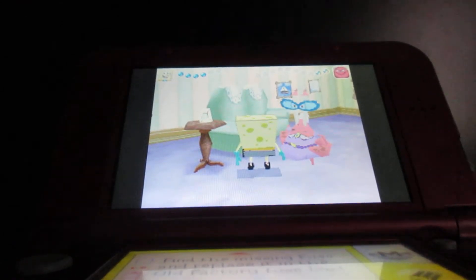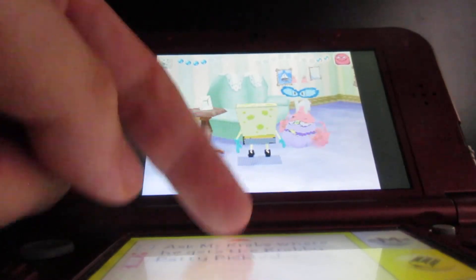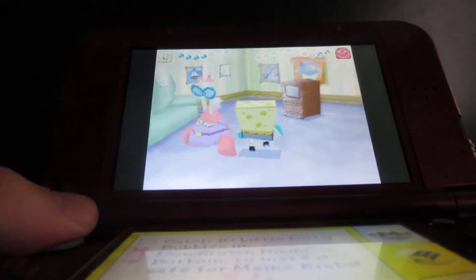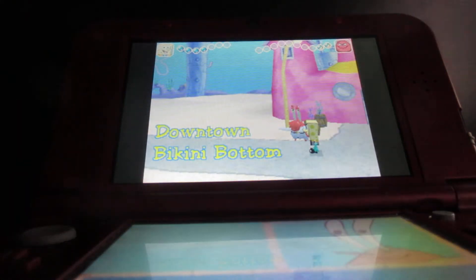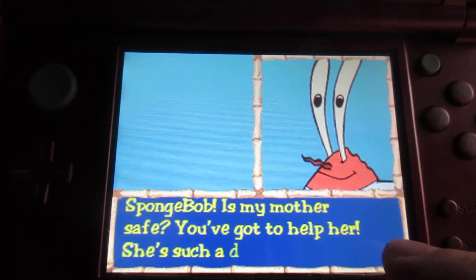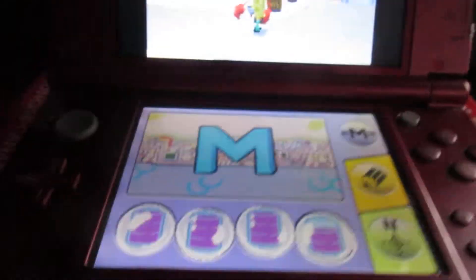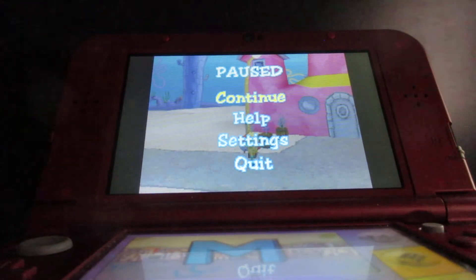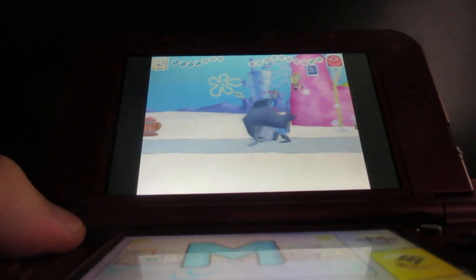So let's go and get rid of those dirty bubbles in downtown Bikini Bottom. I still have the other mission with the pickles. This is just like the industrial park where I helped Sandy Cheeks get rid of the dirty bubbles there. So now let's head back to downtown Bikini Bottom and get rid of the dirty bubbles here.